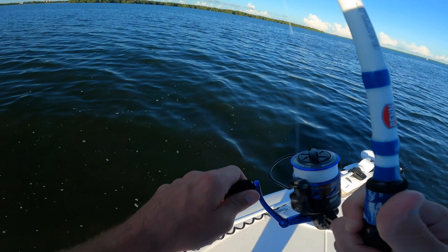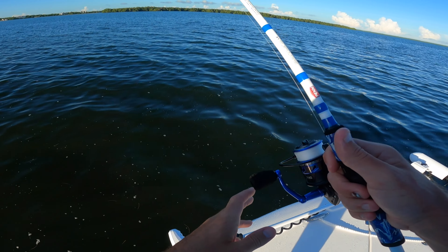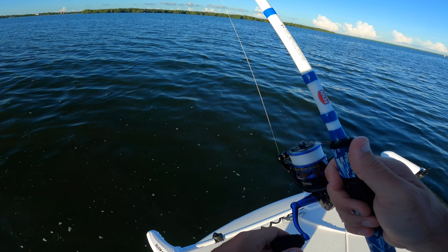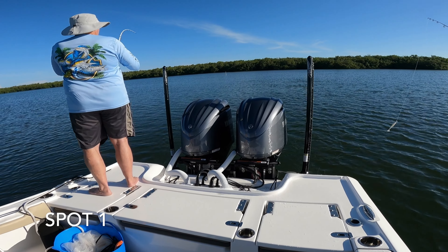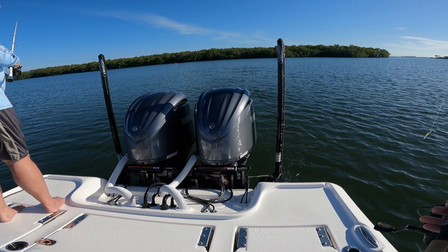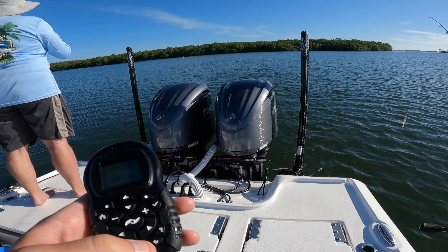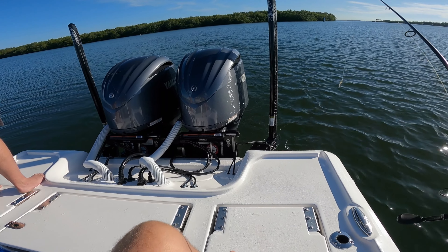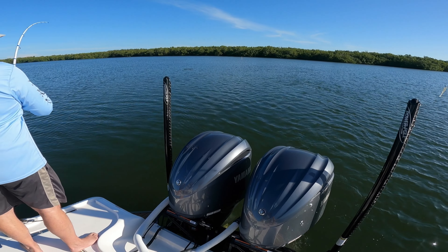We've got a new moon coming in. We're going to fish this shoreline, maybe throw some artificials, and pitch around some docks. Fish on! Remember, set that hook — good, good, good. Nice! Set that hook — all right, sweet. There he is, come on. Is it on the bottom? No, it's a fish for sure — nice!